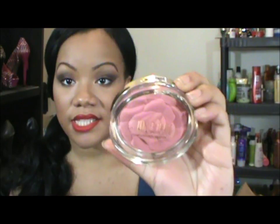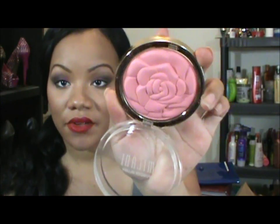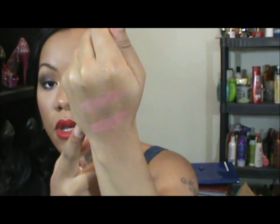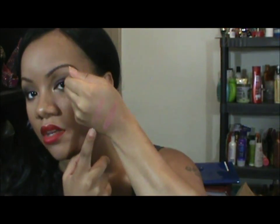The second one I got is the blush in Flora Passion — and there it is in the packaging. When you open it up, same thing, you get the 3D rose in there. That one is just a bit lighter. Let's swatch that right next to it.